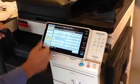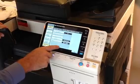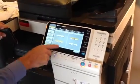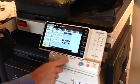Now we're going to go in and turn on ID and print. We're going to go into administrative settings, ID and print settings. We're going to turn that on. It's already set to print immediately, so it's going to come out right when you swipe your card.